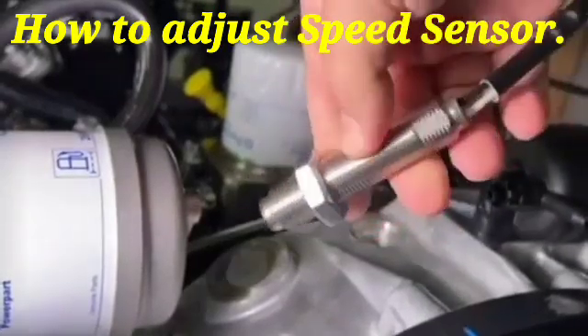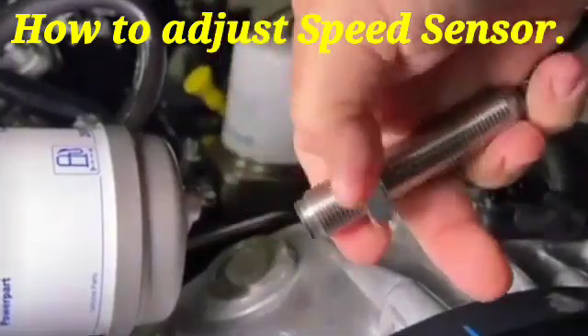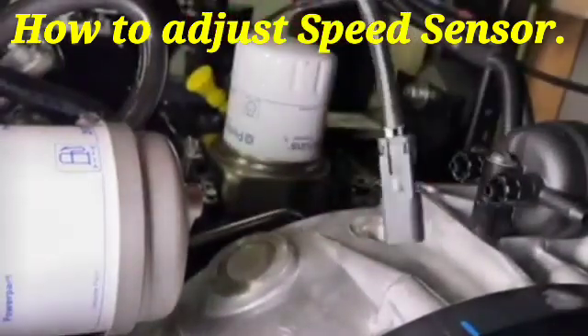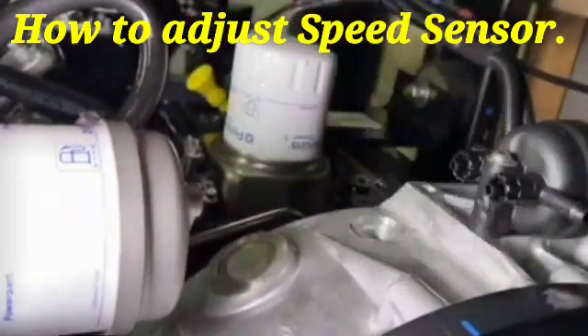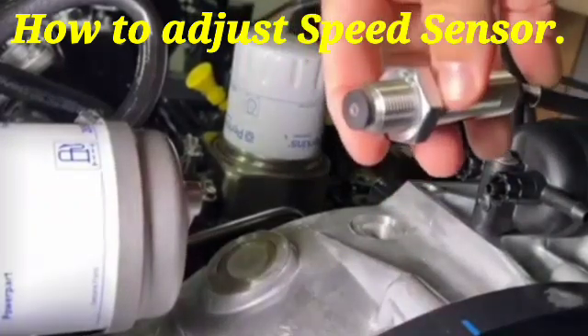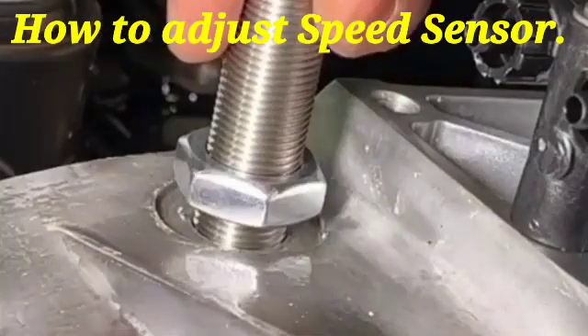The speed sensor also has a wiring harness, which is fitted with the engine wiring harness and connected to the panel. In this video I will also show you how to adjust it.